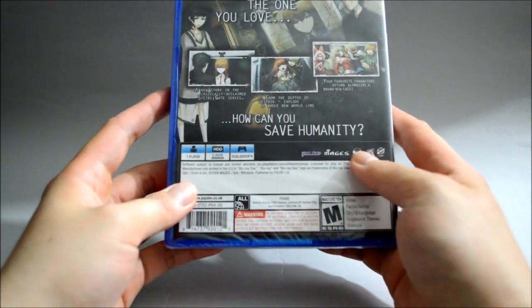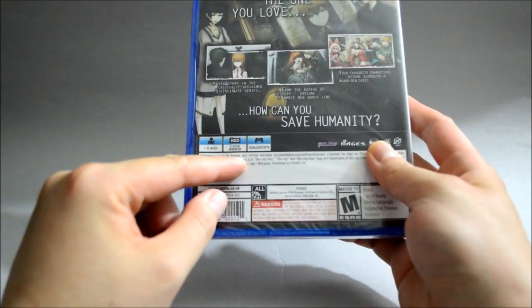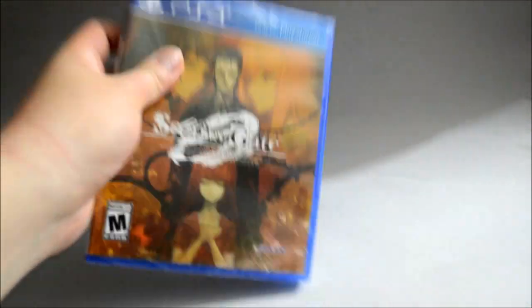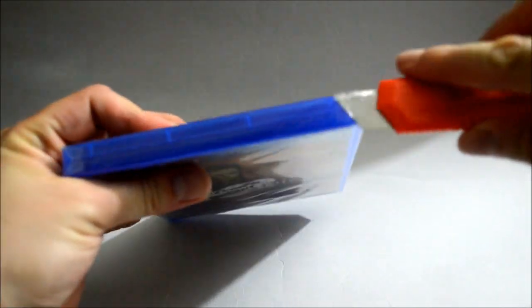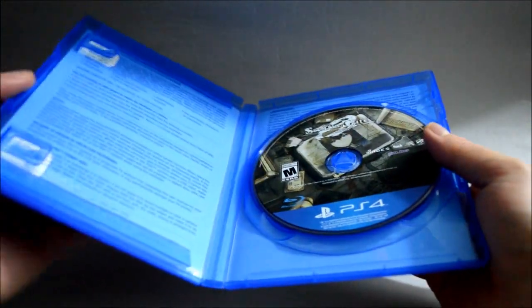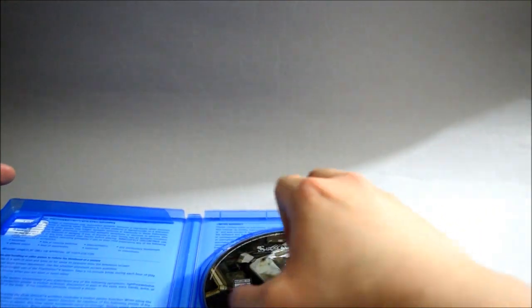Looking at some detail: this is a one-player game and requires a minimum of 5.8GB of hard drive space. Now let's open it up to see what's inside. Let's remove the seal and open the box. There's nothing special on the game disc — I'm not surprised at all.